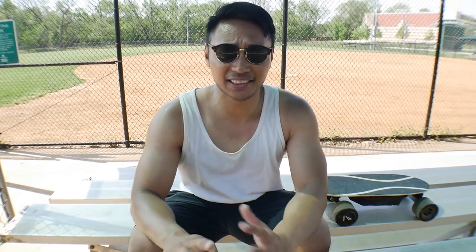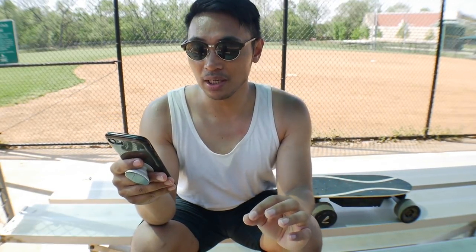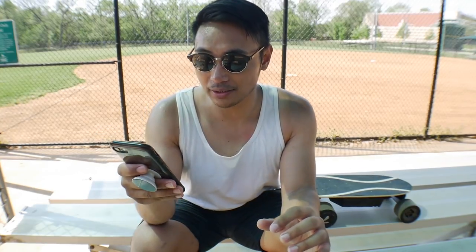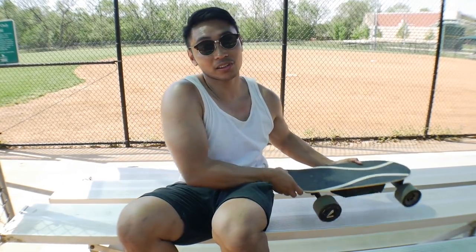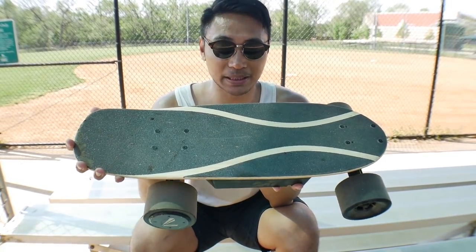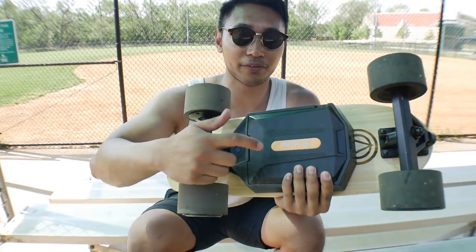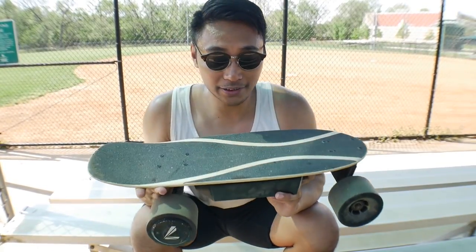I just want to quickly compare this little Frankenboard I made to the Boosted Mini, since that's the hottest electric skateboard out right now. The economy Boosted Mini S has a top speed of 18 miles per hour with a max range of 7 miles. The higher-end Mini X has a top speed of 20 miles per hour with a max range of 14 miles. This thing is much smaller than both of them and has a higher top speed of around 30 miles per hour — I've done a video on this Land Wheel Drive before.